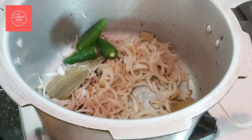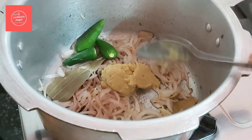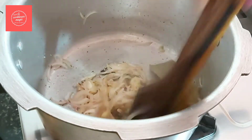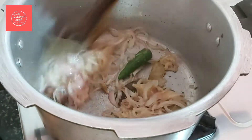Put 3 tablespoons of ginger in this stage, then 1 tablespoon of ginger paste. Cut the whole bowl and put the ginger paste into the bowl.